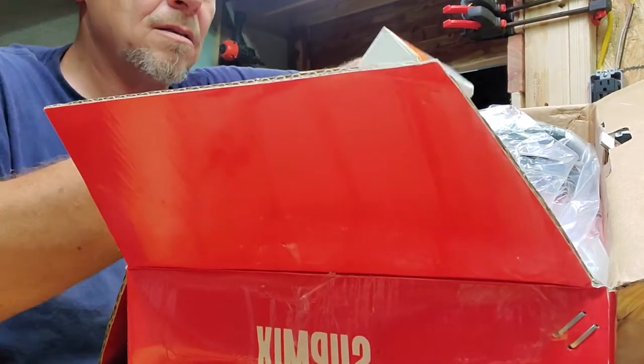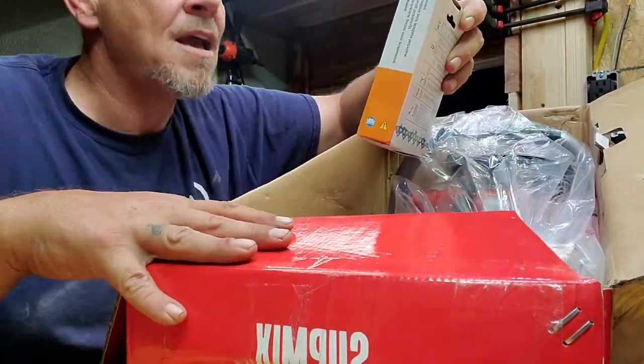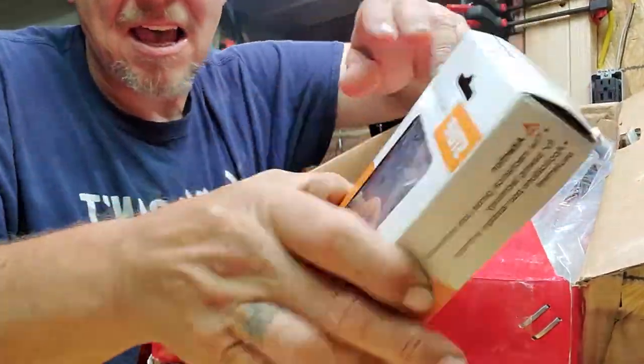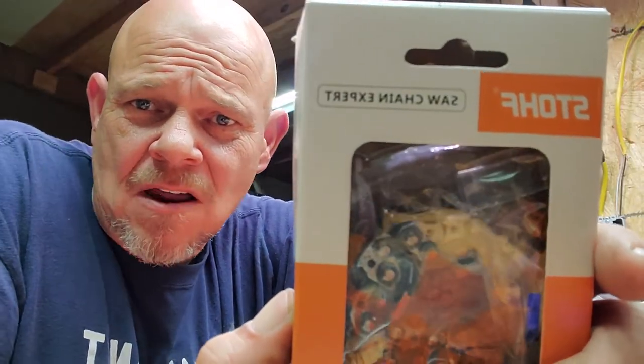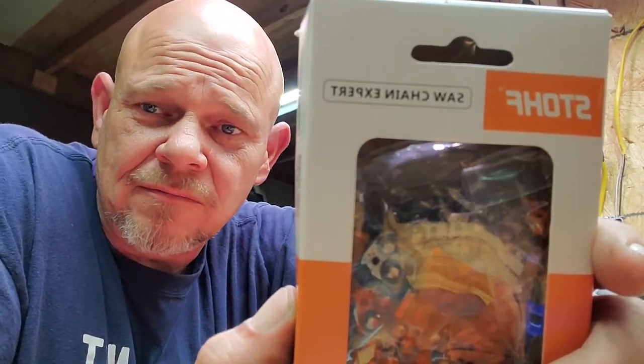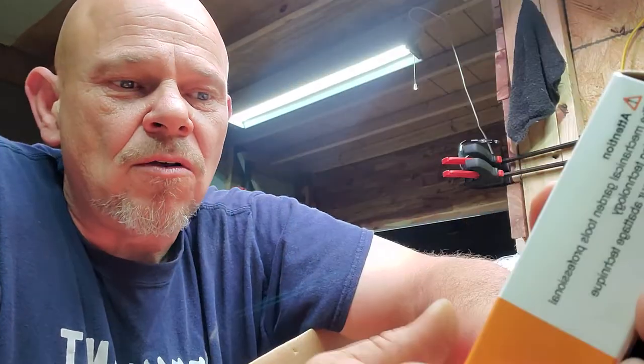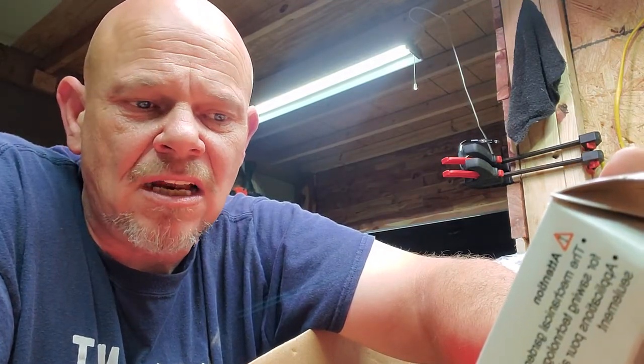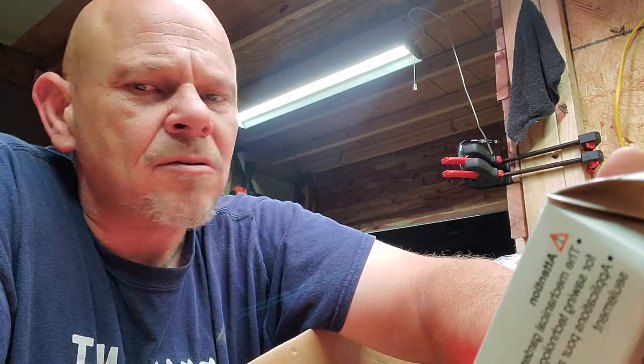A chain. It didn't really fool me, let's not lie. But for about half a nanosecond I was like what did they do. It's a knockoff obviously of the Stihl chain. Don't you think? That makes me wonder.